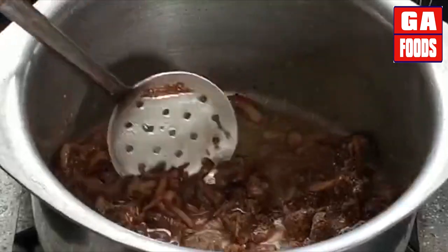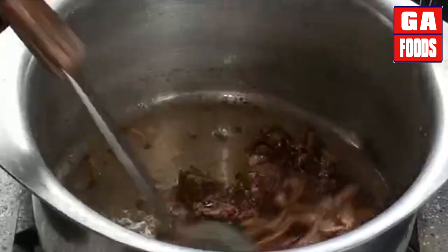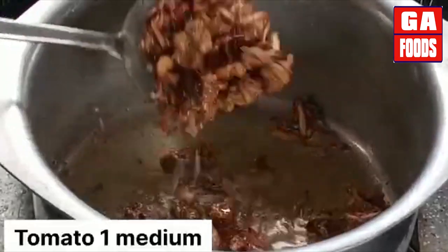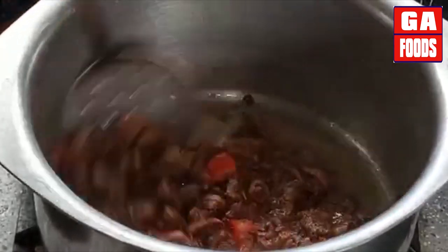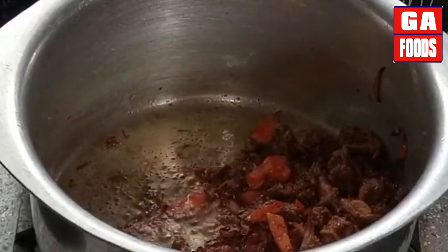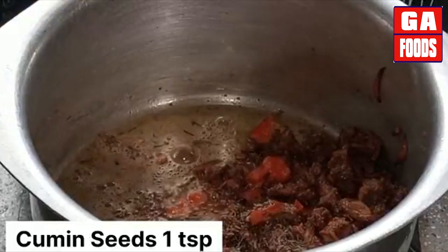We will cook this for about 10 minutes. For this recipe we will also add medium-sized tomatoes, cut into pieces. Then we will add 1 teaspoon of garlic paste.